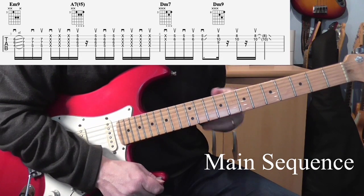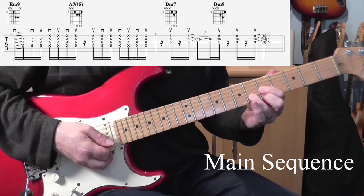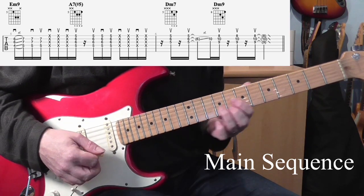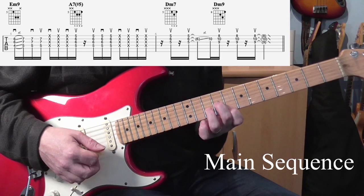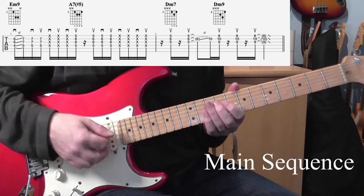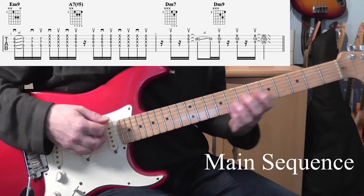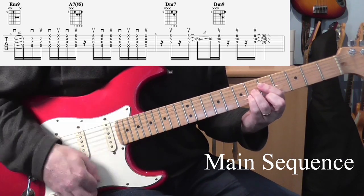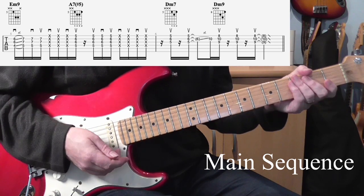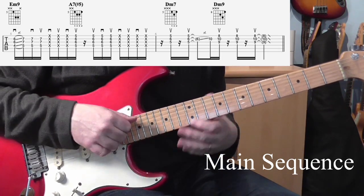He goes through that entire sequence again, but when we get to the D minor 7 bar it's a very slight variation. He holds the 3 strings down, plays them with just 2-up strums, slides up with the 3rd finger on the 2nd string, then plays the higher shape — and again it's 3-up strums. So it's a bit more choppy. That's 8 bars of a section — that is the main thing that he plays.